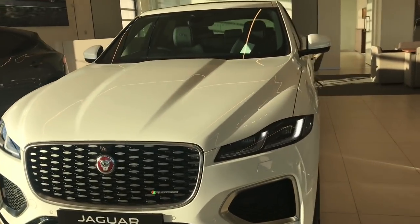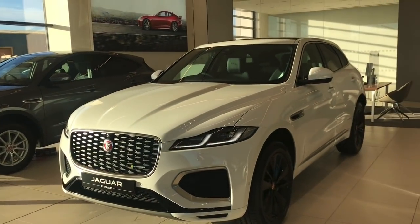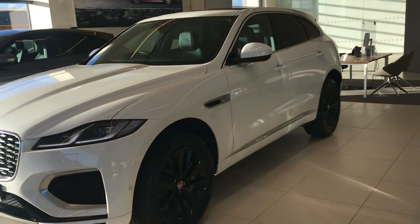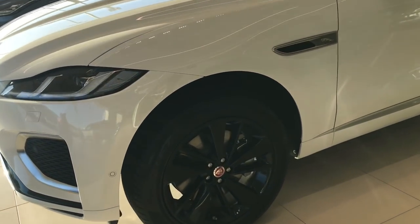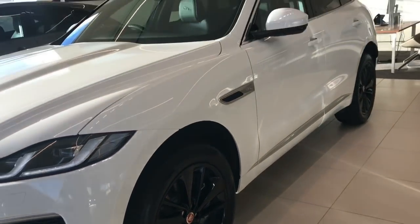Front parking sensors are standard, and LED headlights are standard. You can upgrade those to LED pixel matrix items - a pricey option but a fantastic headlight system nonetheless. Down the side of the car we have a brand new design of alloy wheels. These particular ones are 20-inch in size, gloss black in finish, and also available in diamond cut.